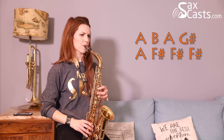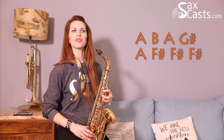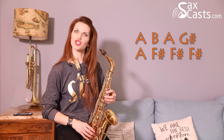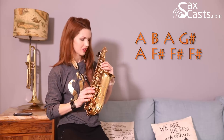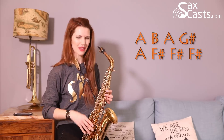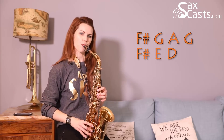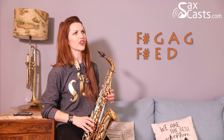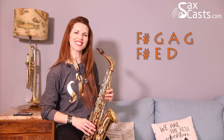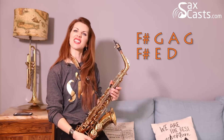'He knows if you've been bad or good': A, B, A, G sharp — little finger on — A, F sharp, F sharp, F sharp. Last little bit, 'so be good for goodness sake': F sharp, G, A, G, F sharp, E, D — and then he does the same thing again.